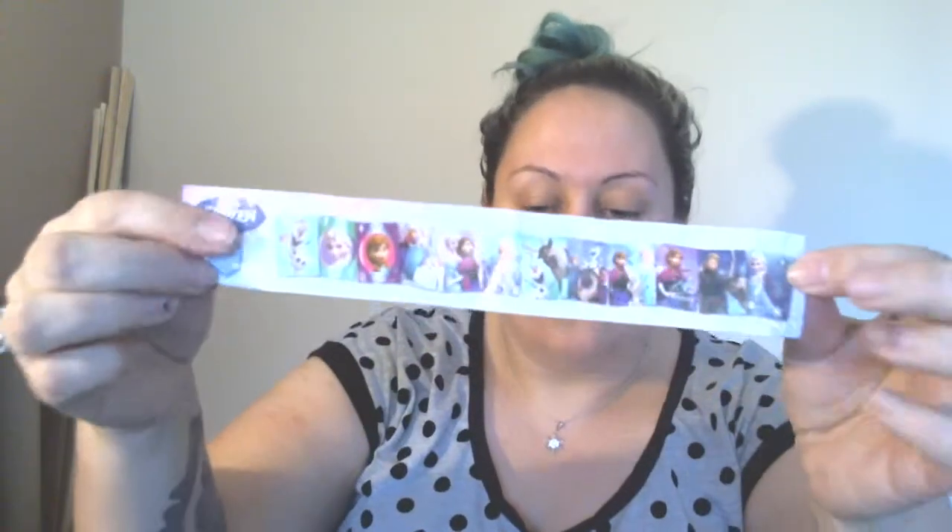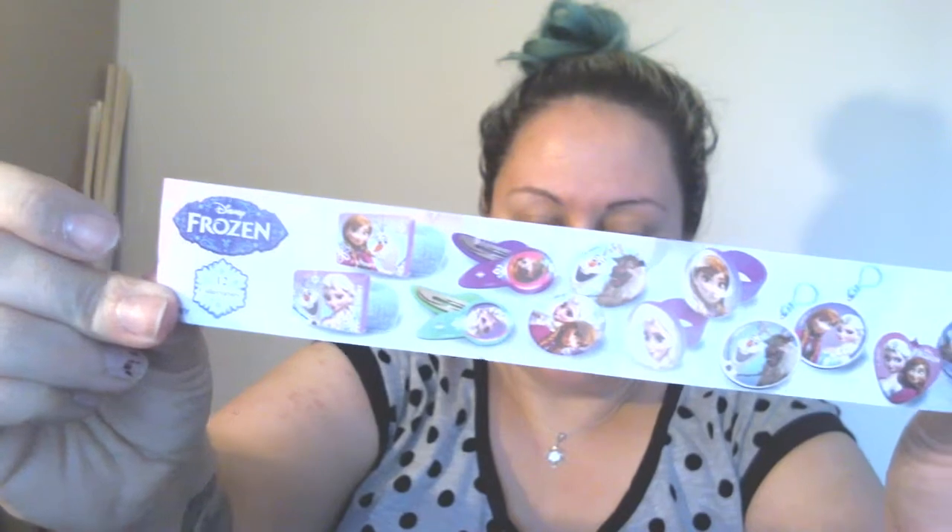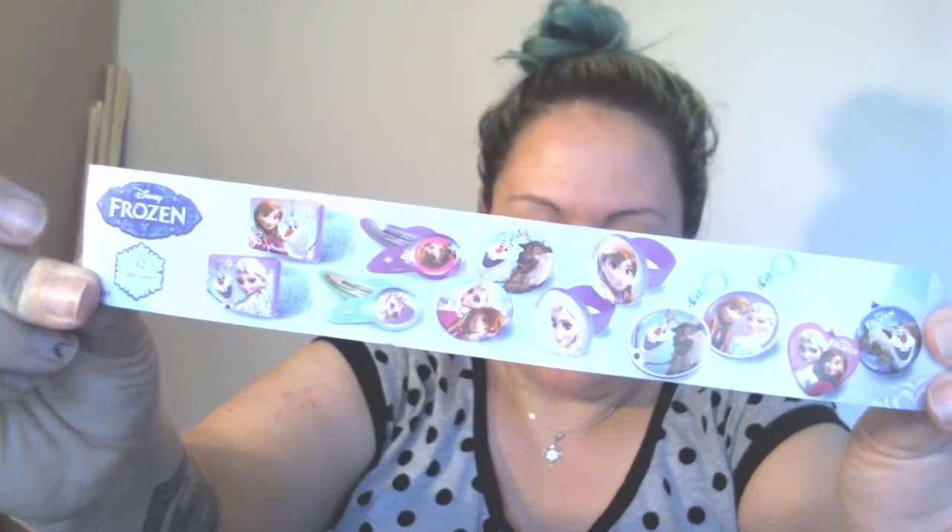So it's a beautiful Elsa blue Frozen colour and let's open it. Ta-da! So first thing we have is a sticker paper with Frozen things on it and I think it's just telling you the different things you can collect inside. From what I can see on screen it looks like key rings and clips and things — 12 stickers to collect. Hair ties. It's not really aimed at boys, which is kind of crappy because I know a lot of Frozen fans that are boys that love it. So let's see what I've got — I got an Anna hair clip.